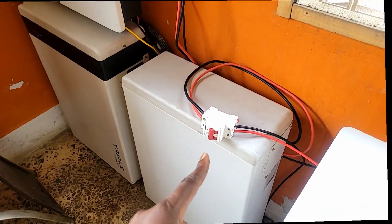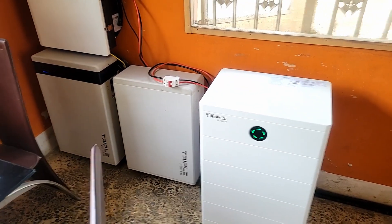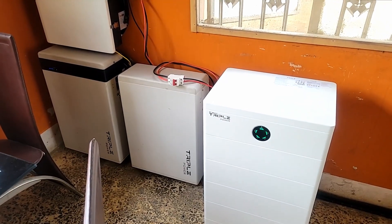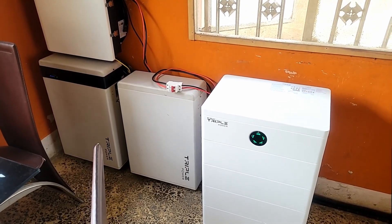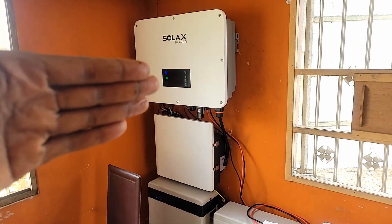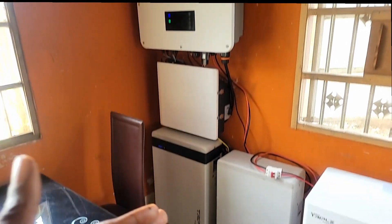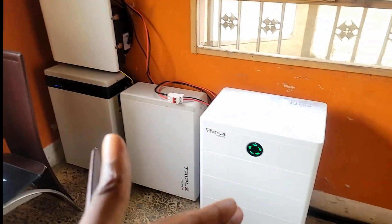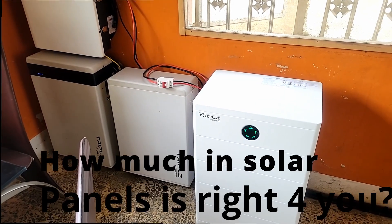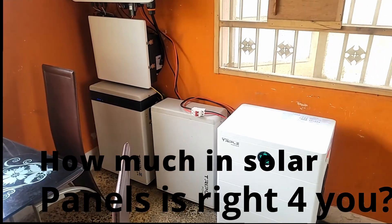Ignore those batteries by the way — they're temporary, we're testing them. As far as storage goes, the more the merrier. Now, you have your inverter, your AC-to-DC converter, your DC-to-AC converter, and your batteries. So how much in panels do you need to charge them?